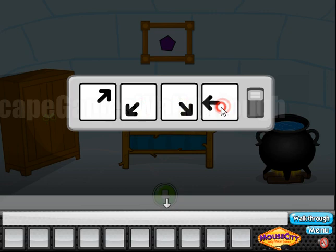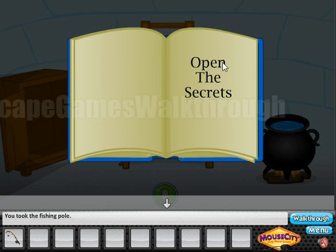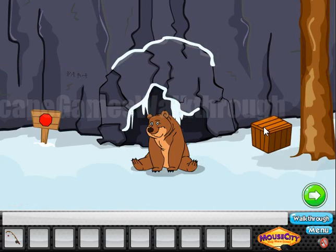Okay, we've got the fishing rod. Now let's look here at the book — we have a hint. He opened the secret, so we need to count the number of letters in each row. We have 4 letters here, 3 and 7. So 4, 3 and 7 is what we need to enter here: 4, 3, 7.